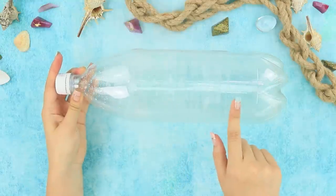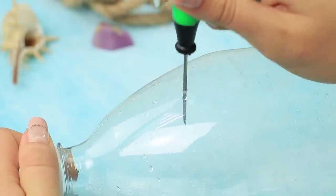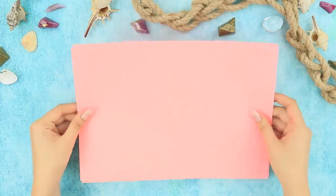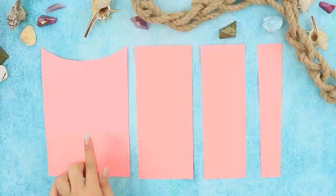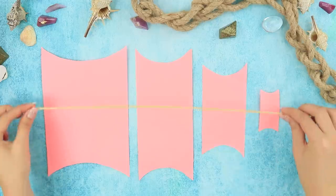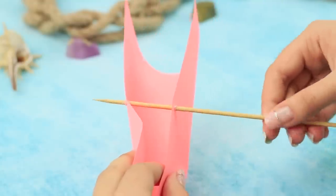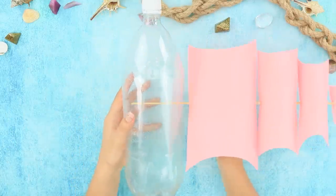For this idea, you'll need a plastic bottle. Make a few holes in the bottle using a heated tool. Cut sheets of pink foam paper into strips. Trim the pieces and cut the edges in an arch. Take a long wooden skewer and attach the foam paper pieces. Insert the mast into a hole on the bottle.